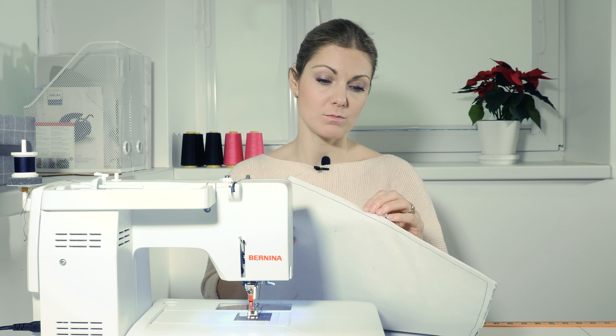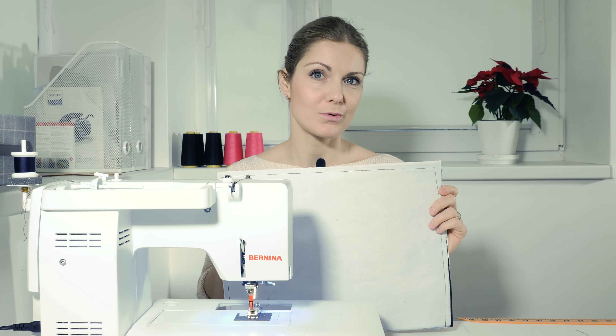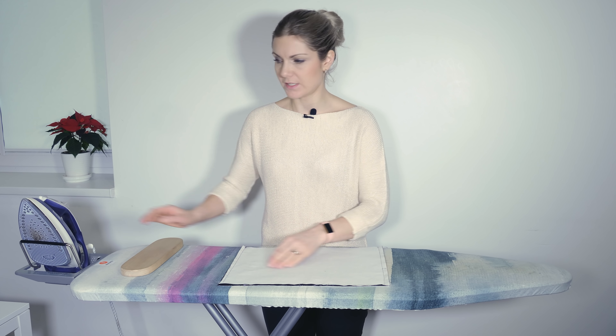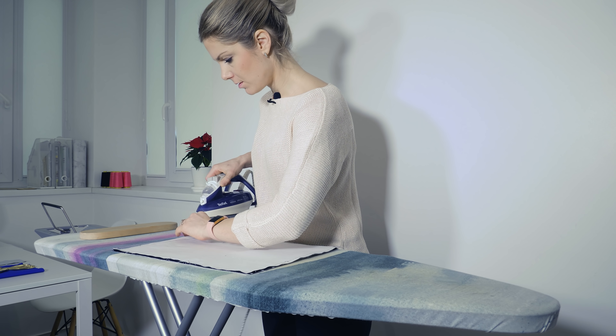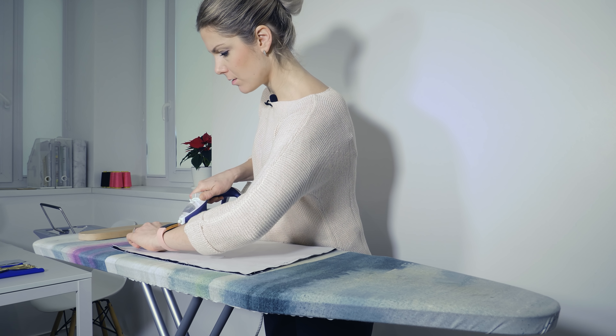When you have done that, you need to press open the seams. It might be a little bit difficult because the fabric is quite stiff, but this is important, so let's do it. One way to do it is just have it on one side and try to press one side down.